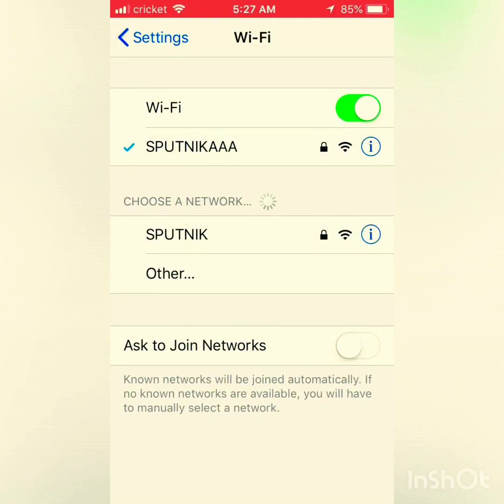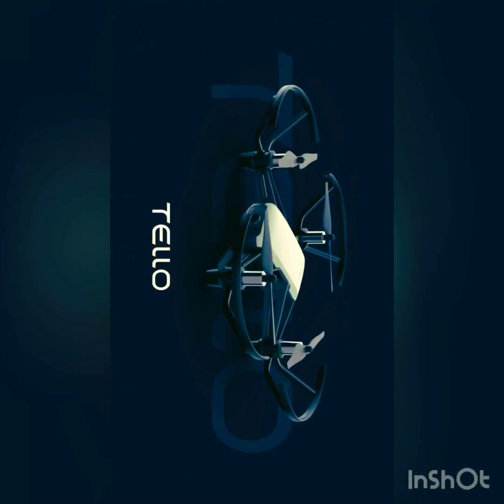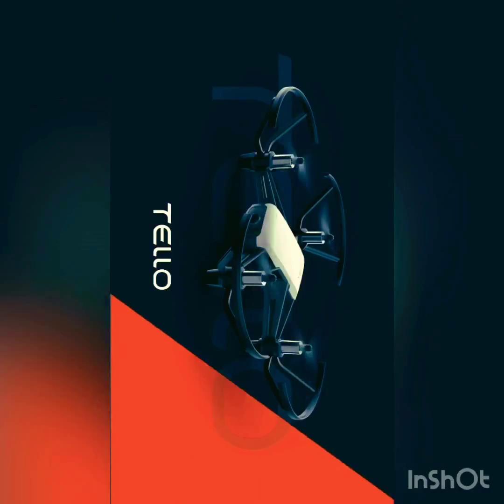Once you're connected, exit and go to the Tello app. You're now on your Tello app. Go to your settings button, which is the third on the left.